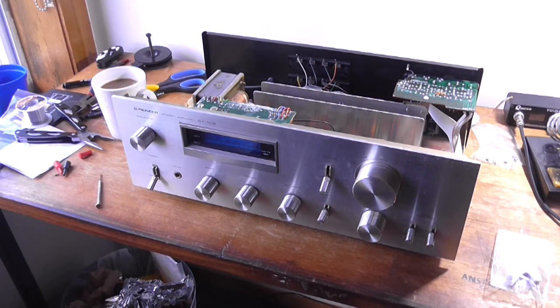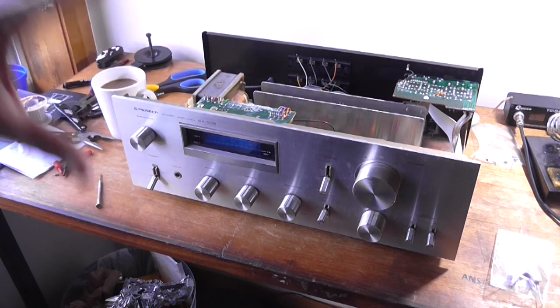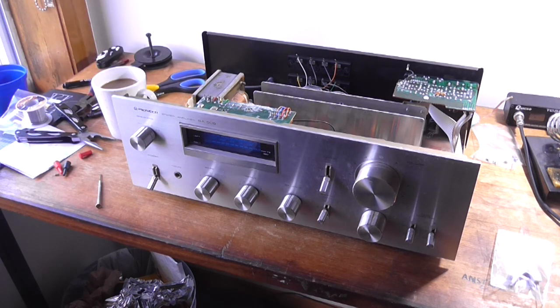Now, the complaint on this is there's a buzz on one of the channels. I'm not sure which one it is, but it's probably more likely to be maybe a DC offset. So what I'm going to do is just verify that there is a buzz on the output by plugging headphones in. I'm not going to connect it to a speaker yet. No way. Just power it up to see what it does.